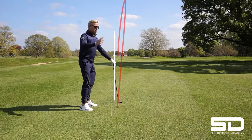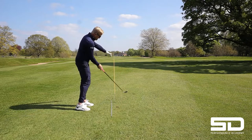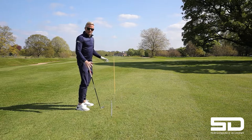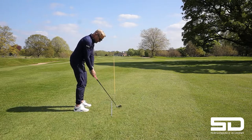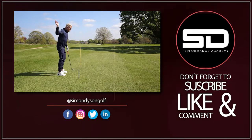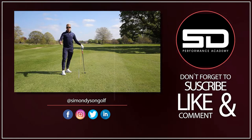I don't want you thinking about body movement. All I want you to think about is where you start that ball, and your body will do all the rest. So nice and straight — feel like you just drop it on the inside and start it right. That is the best, quickest fix for an over the top.